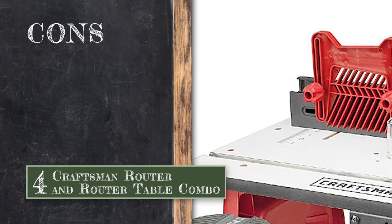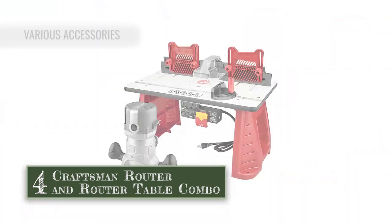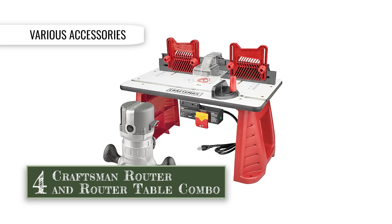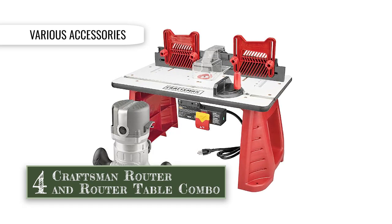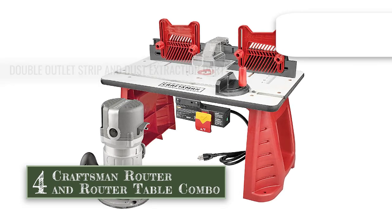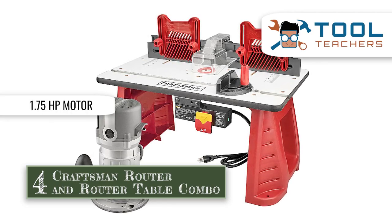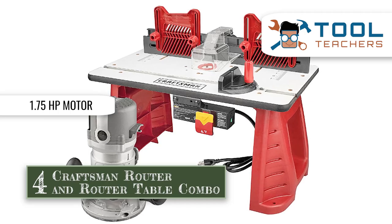However, the router table is made of particle board, so not super sturdy. Bottom line is, the Craftsman is designed with a dust guard, miter gauge, a 0.25 inch collet and feather boards. The unit comes equipped with a double outlet strip and a dust extraction port. And it is powered by a 1.75 horsepower motor that provides up to 27,000 RPM of cutting power.